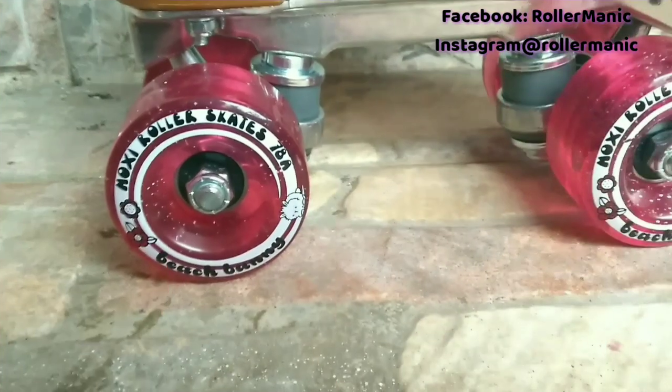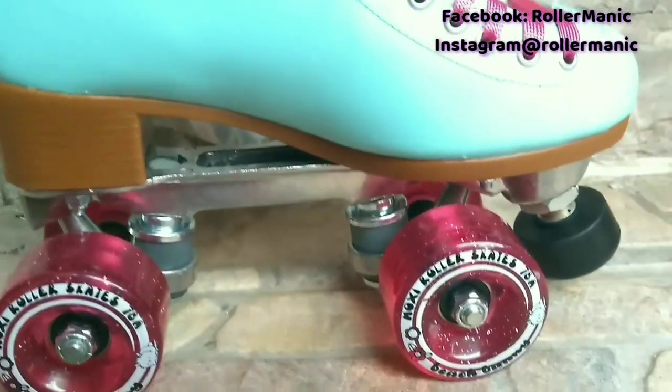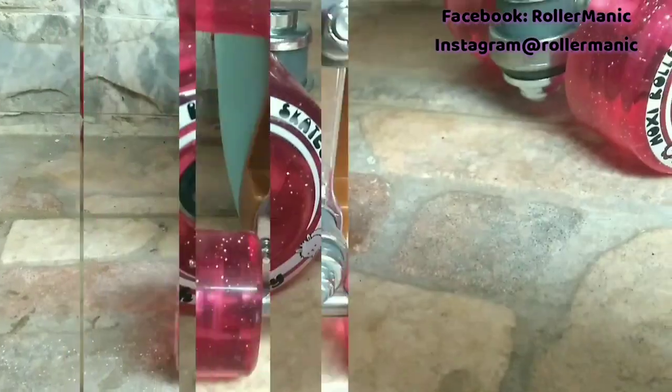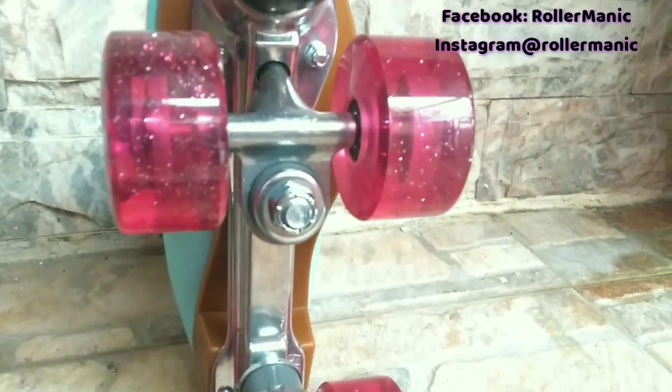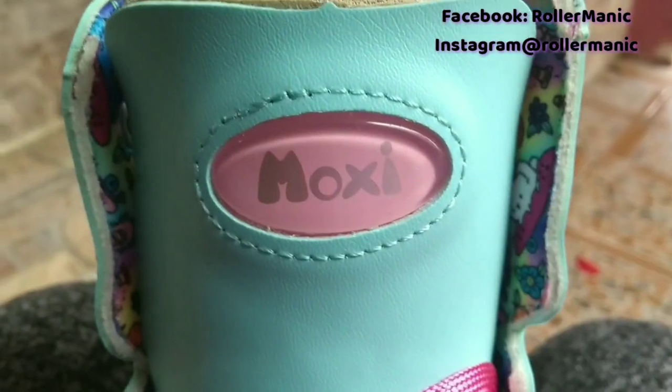Los Moxie modelo Beach Bunny son patines de vinil, vienen muy acoginados por dentro, traen plate de aluminio, freno ajustable y ruedas Moxie dureza 78A para uso en interior y exterior. Estos patines vienen también con tube caps para proteger las puntas. Están disponibles en tres colores: azul cielo, durazno y morado.